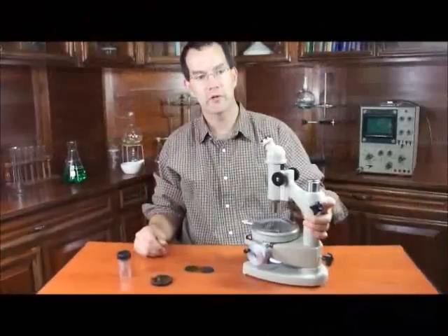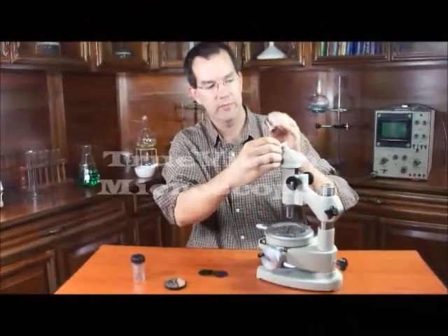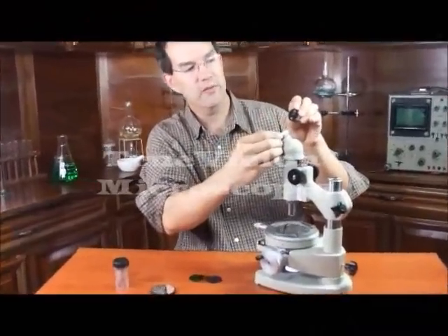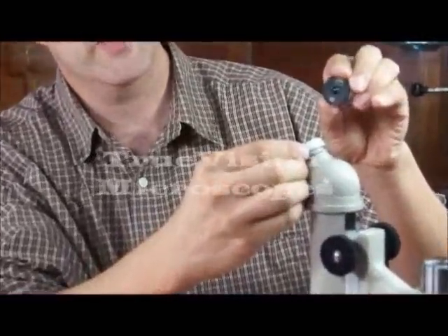This is a toolmaker's microscope. It has a 10-power eyepiece, and the eyepiece has a crosshair inside it. The crosshair is used for measuring.